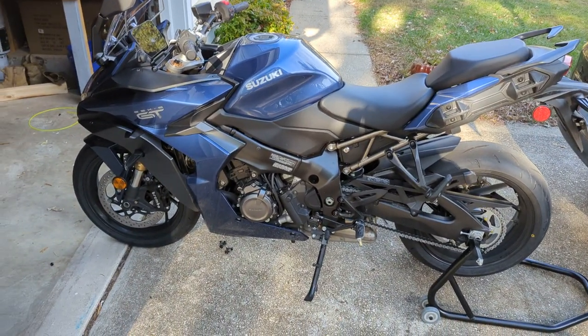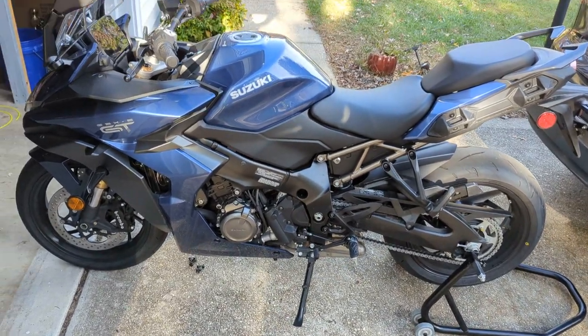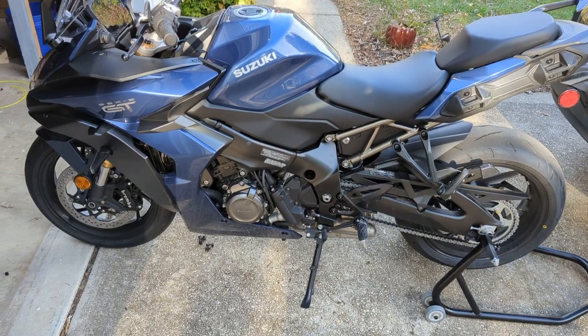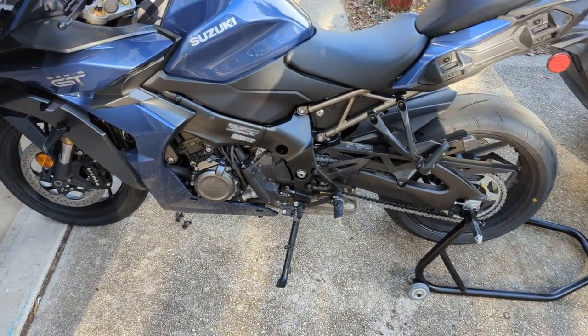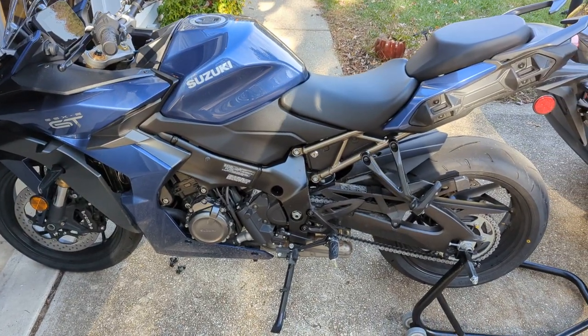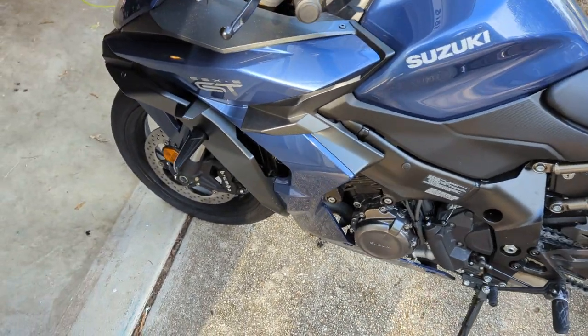What's up guys? I'm going to do a quick video here. This is a new motorcycle, the Suzuki GSX-S GT, and there's not many videos on it about how to take the fairings off or anything, so I thought I'd show you really quick what I had to do for mine.